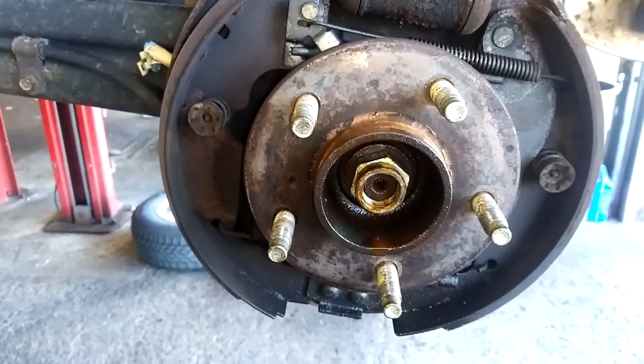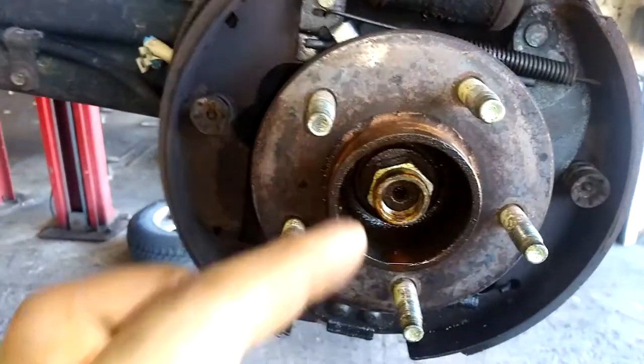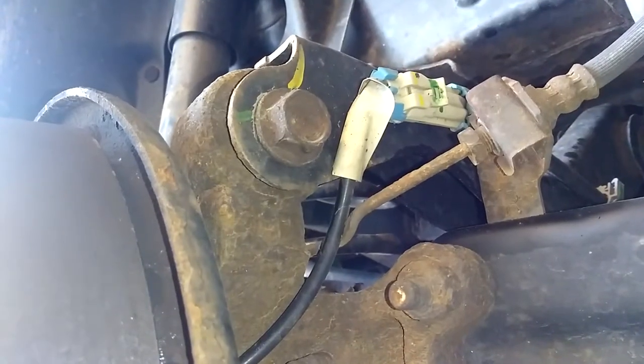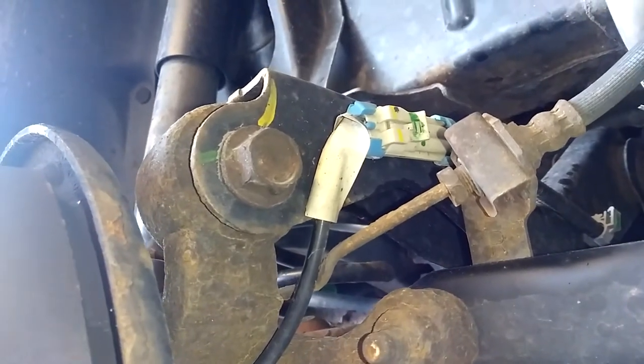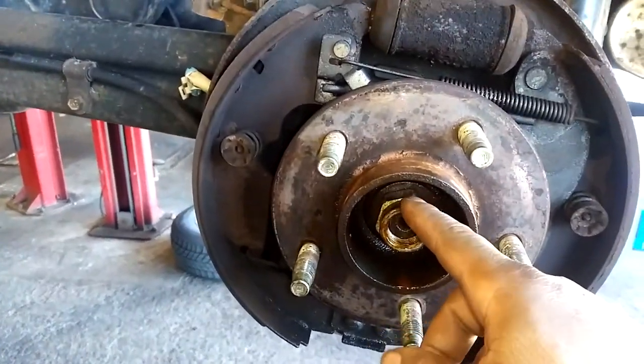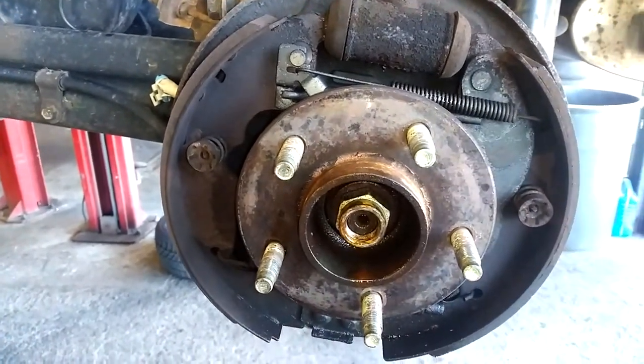Put some penetrating oil on your axle bolt and hammer it in. Make sure it's pushing in and out for easier access to getting the hub out. Disconnect the rear ABS sensor. Now remove the axle nut completely and then just hammer away on the hub and it should fall out.